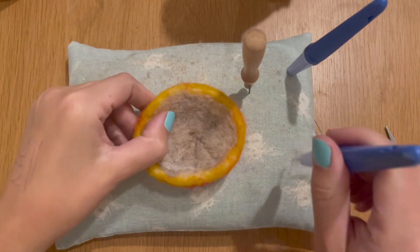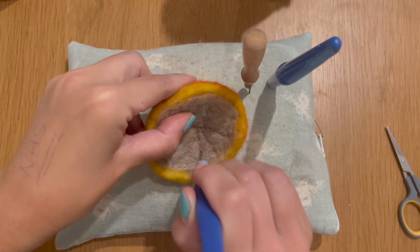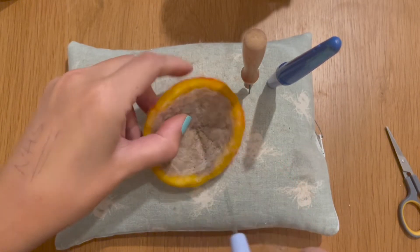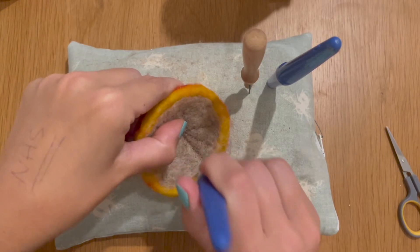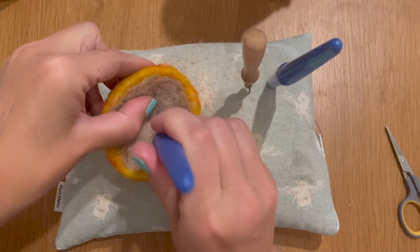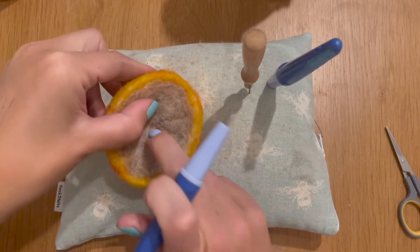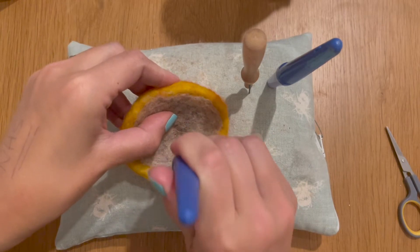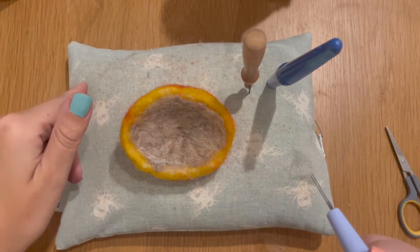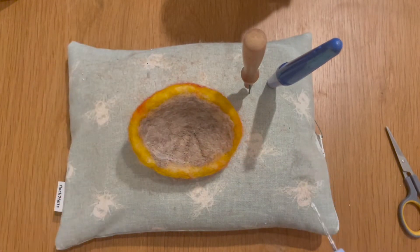You want to go around the entire mushroom marking it all out, and then once you've done that swap to your medium needles and felt those lines down into position. We're getting a quite nice heavy line here, but be cautious about going through to the other side because you'll undo all your hard work on the top of your mushroom cup. Be cautious that you're not going down too deeply, but deep enough to leave a nice indentation. Keep going all the way around until you've got some lovely frilling on the underside of your mushroom.